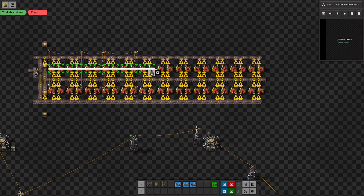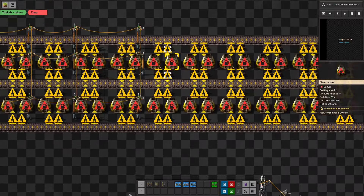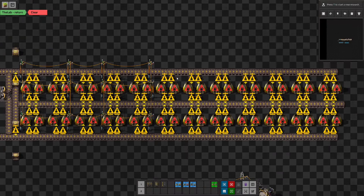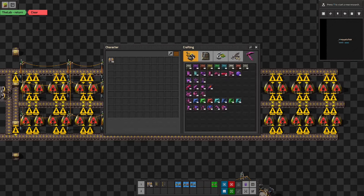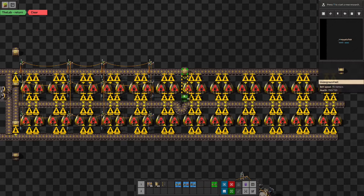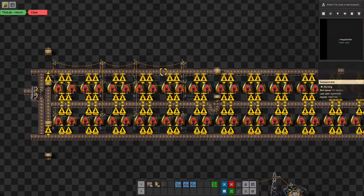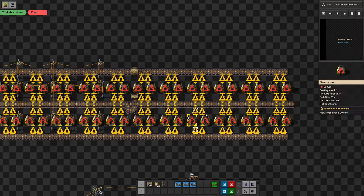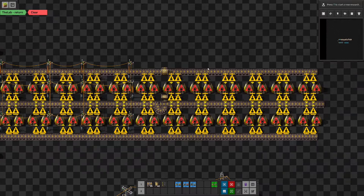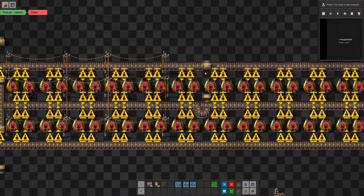So 12 right here. One of the ways we can do this that fits in the same footprint is as follows. Up here, this is a basic smelting array — we're going to be taking the iron ore and coal in on this side, producing iron plates in the middle. For the second half we're going to reverse it, so we'll have coal and iron plates coming in the middle, and we'll put the steel on the outside.